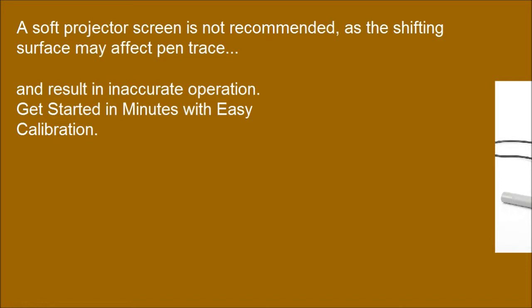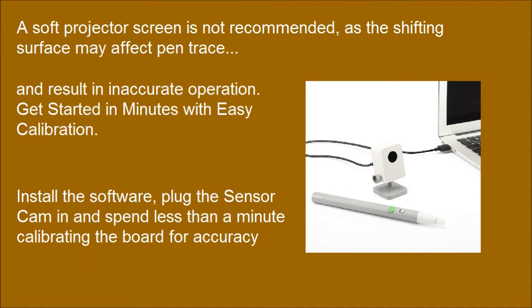Get started in minutes with easy calibration. Install the software, plug the sensor cam in, and spend less than a minute calibrating the board for accuracy.